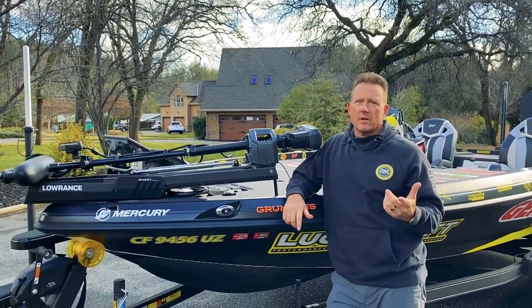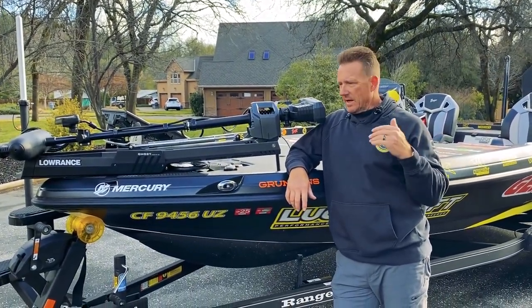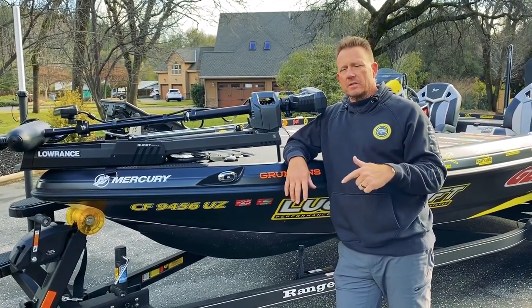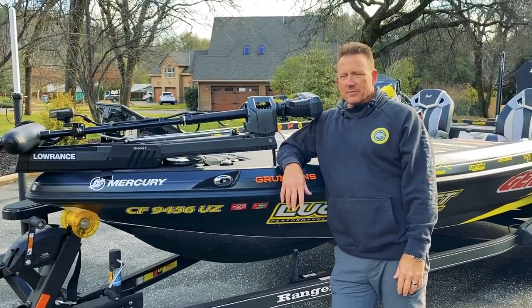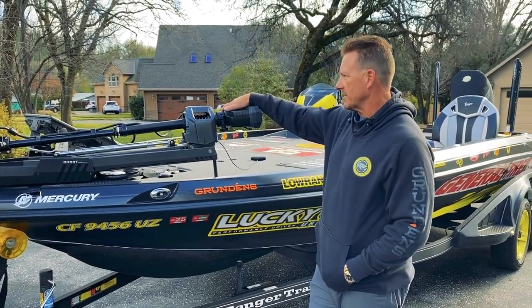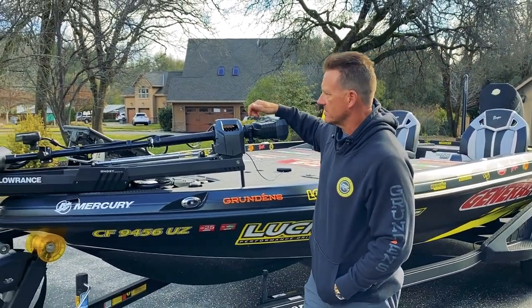I ran the 520R last year and that was the best performing Ranger I've had — I absolutely loved it. I'm excited to run the 21 this season just for the fact that it's a bigger boat for bigger water. We're going to some big lakes, and when you get on the Great Lakes, you can't have a big enough boat. So the 21-footer is going to come in handy.